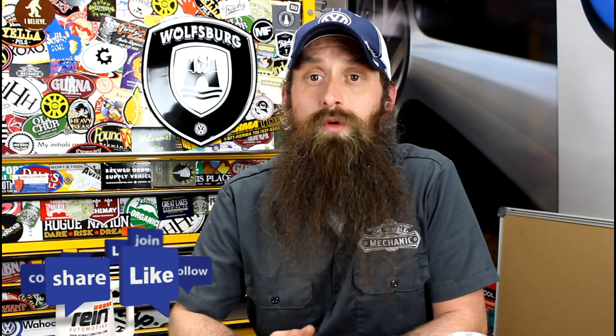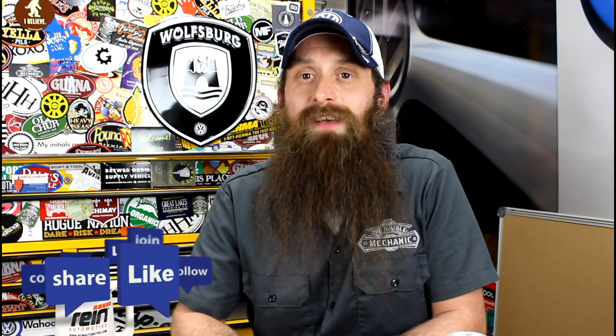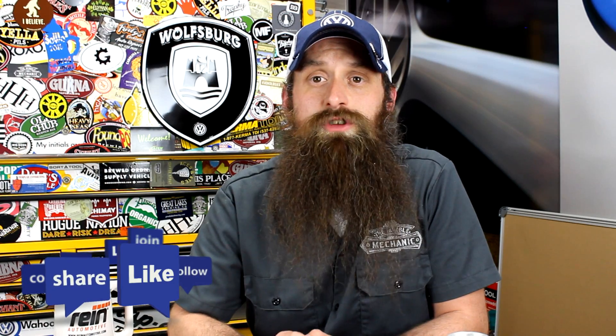All right guys, I'm going to wrap it up there. If you have any questions or comments, post them in the comments section below. If you like the video, throw it a thumbs up on YouTube. You can also subscribe on YouTube as well as on the blog, HumbleMechanic.com. You can follow me on Facebook, Twitter, Instagram, the blog, and obviously on YouTube. One more shout-out to the folks at Apex Tuning in Apex, North Carolina — I really appreciate you guys holding on to these for me so that I can do this video. And a huge shout-out to Paul and the boys at Deutsch Auto Parts — I really appreciate you guys sponsoring the show and being the original Humble Mechanic sponsor.